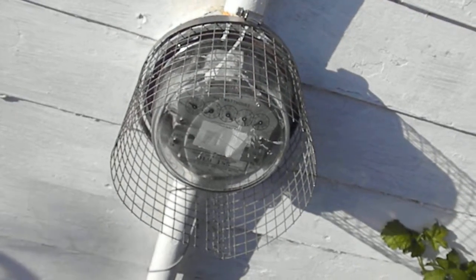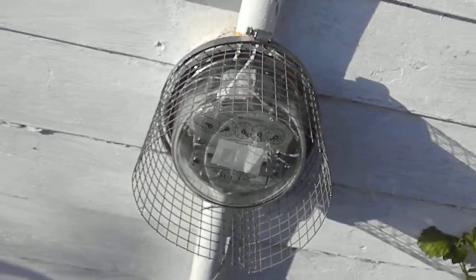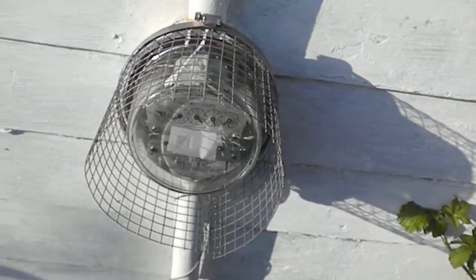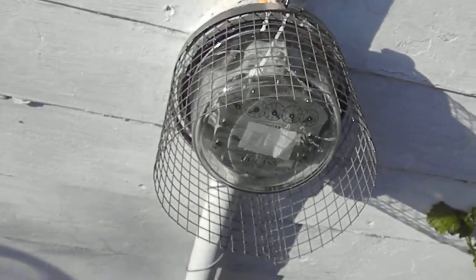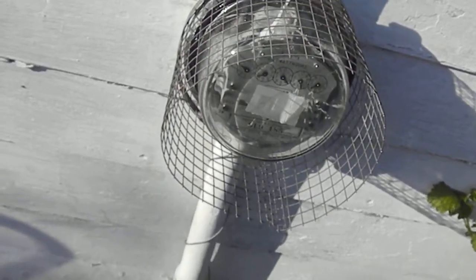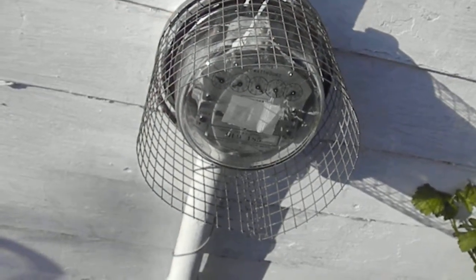You install it on the outside of your meter, then hook the grounding wire into an earth ground. That's your Earthtron Smart Meter EMF Reducer system.